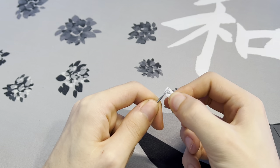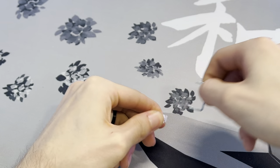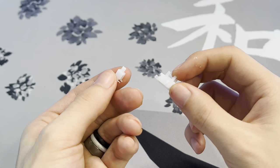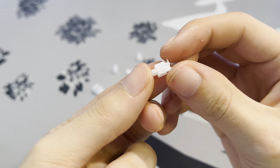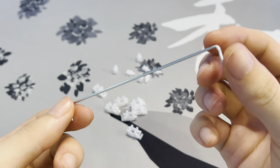Now grab the stabilizers from earlier — we're going to start modding these. To pull apart the stabilizers, push down on the stabilizer housing and then pull up on the wire to snap them out. Don't forget to take the stems out of the stabilizer housings as well. At the end you should have the stabilizer housing, the stabilizer stem, and the stabilizer wire.